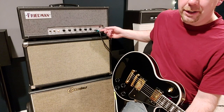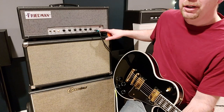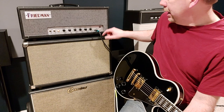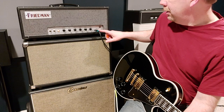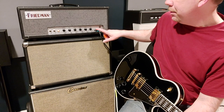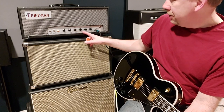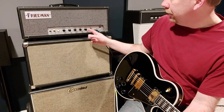positions does different things. All the way up it is in the original Dirty Shirley stock from the factory mode. If you switch it all the way down it takes the amount of gain down a little bit, and if you pop it into the middle that's the lowest gain setting. I'm playing it into the low input because I actually like that the most, with the gain up around 6. You've got presence on 6, bass on 4, mids just past 6,